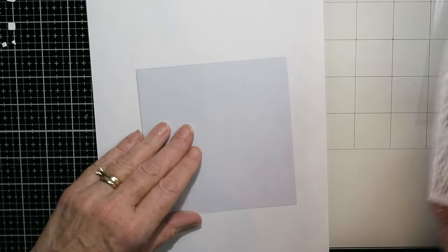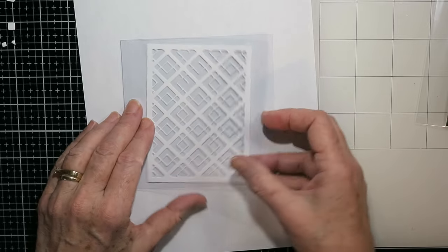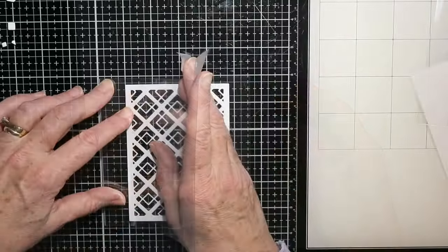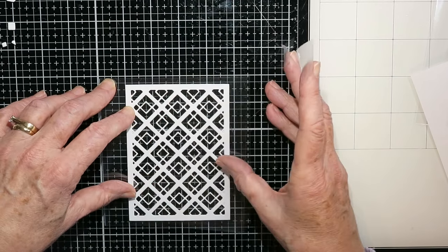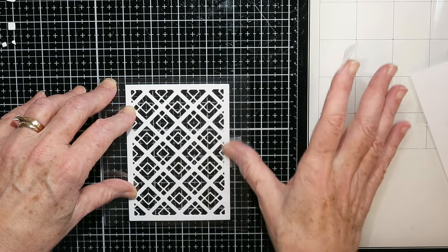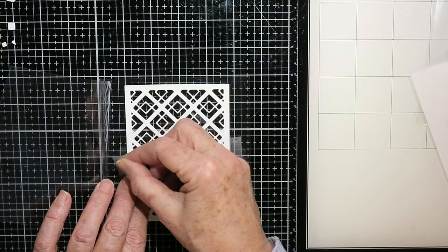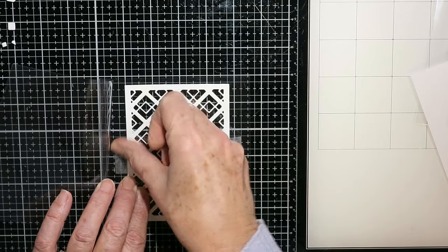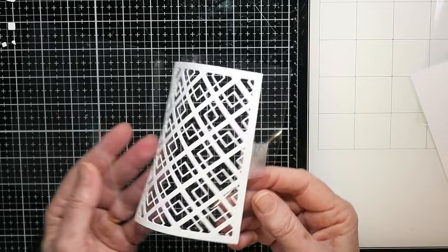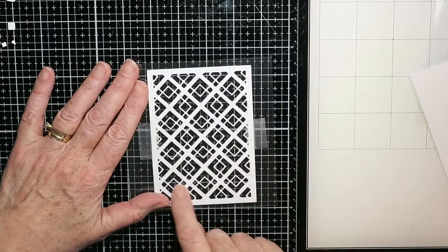I've got the frame — that cover plate die cuts out a frame which is really nice. But if you don't have a frame, you can use the die itself. All I'm doing here is centering this frame inside my acetate card and taping it in place, so I can use that as my template for how to position all my pieces.